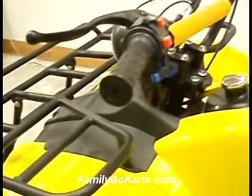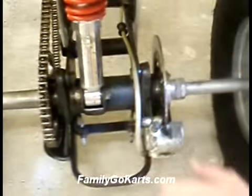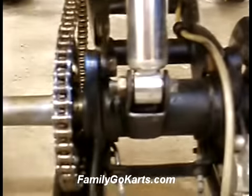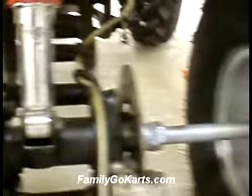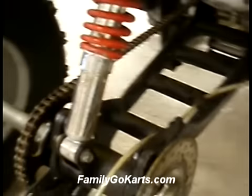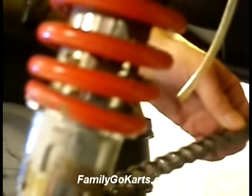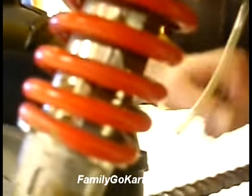Going to the back of the ATV, you want to check everything and make sure nothing is loose. Check the exhaust bolts, your shocks — make sure those bolts are good, your disc brakes, and your axle bolts. We're not looking to over-tighten anything, just making sure nothing vibrated loose during shipping. The chain here has a proper tightness — if it's tighter than this, you can ruin the front sprocket and splines, so do not make it any tighter.